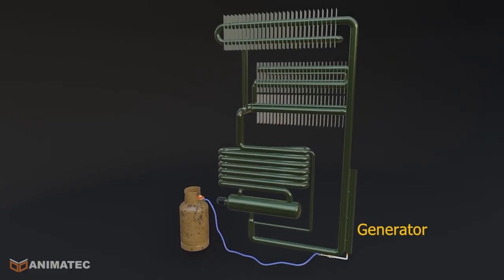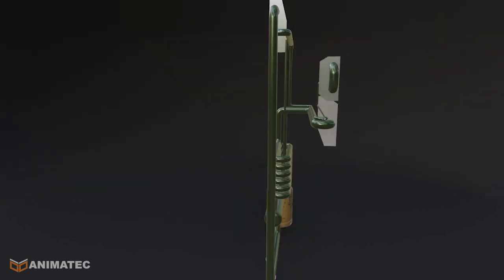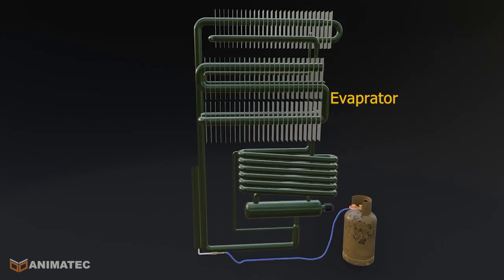It has five main parts: the generator, bubble pump, condenser, evaporator, and absorber.